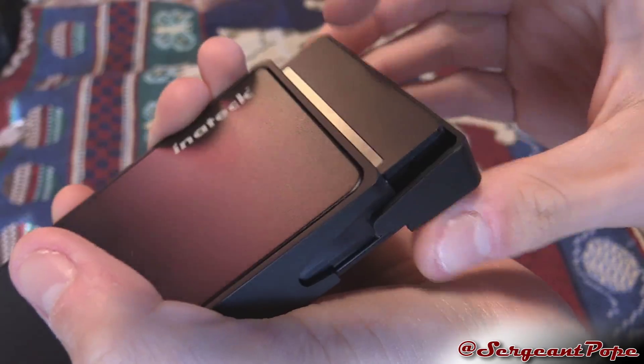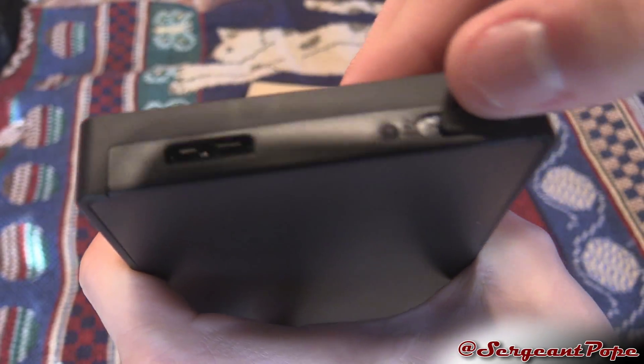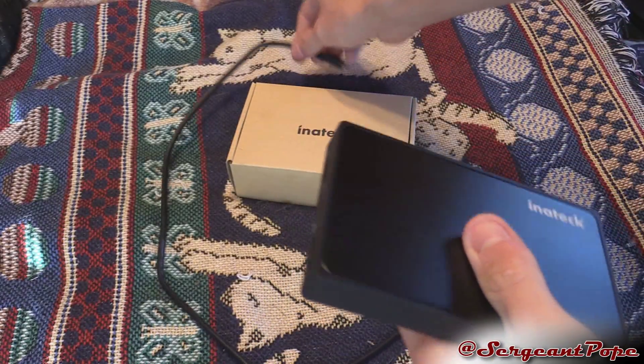And then it just goes right back into place, pops back up, slides into place, lock it — and that's honestly pretty simple. That is pretty freaking sweet.